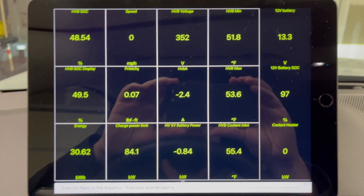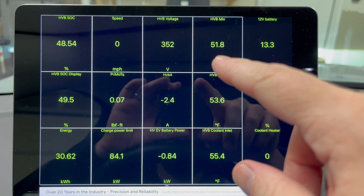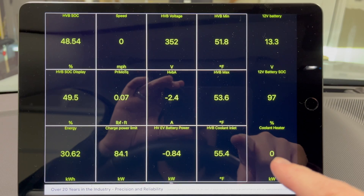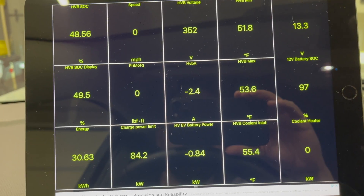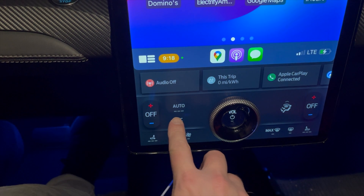You can see the high voltage battery at 352 volts. The temperature makes sense — inside the garage it says 57 degrees. We've got just under a kilowatt going into the battery right now on AC.